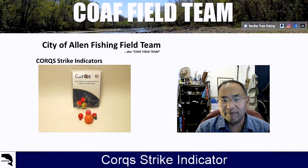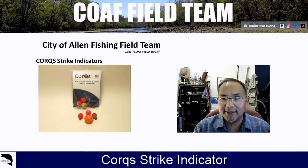Welcome back to COAF Fuel Team, our YouTube channel, City of Allen Fishing Fuel Team. In this round, we've got a product review on the cork strike indicator.